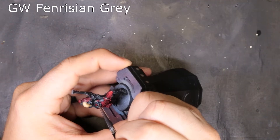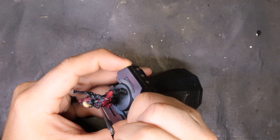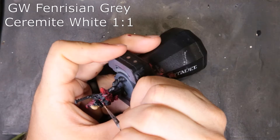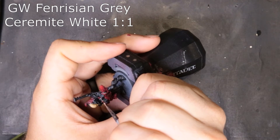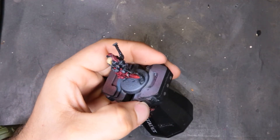Now we move on to Fenrisian Gray — this is probably the top 20 percent — and we put a line jutting down towards the bottom to make it look as though light is sitting there gleaming. Next we switch to Fenrisian Gray mixed with Ceramite White. All we're doing here is putting a dot at the very brightest point and a dot at the lowest point just to make it look reflective.